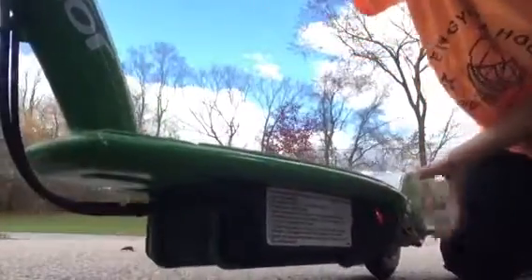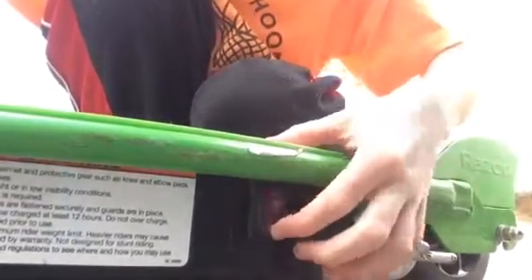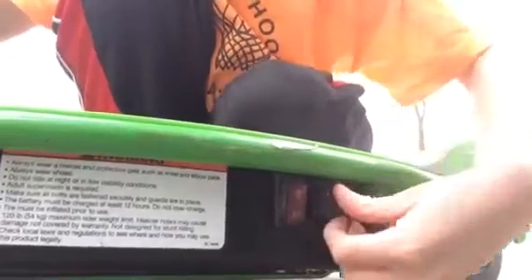I'm actually going to show you guys what you do when you're done with it. When you're done riding your electric scooter, you're going to turn the switch off. You're going to plug it in — this plug right here. It opens and closes. And then put down the kickstand.